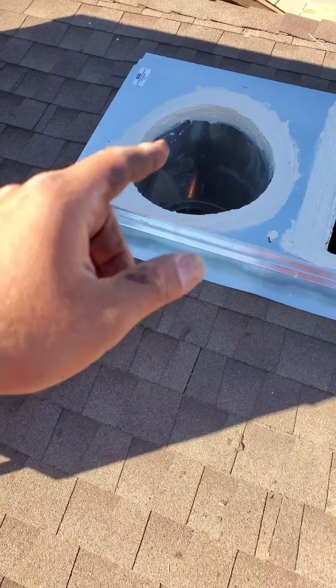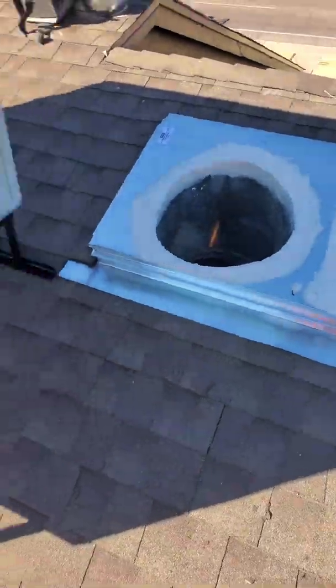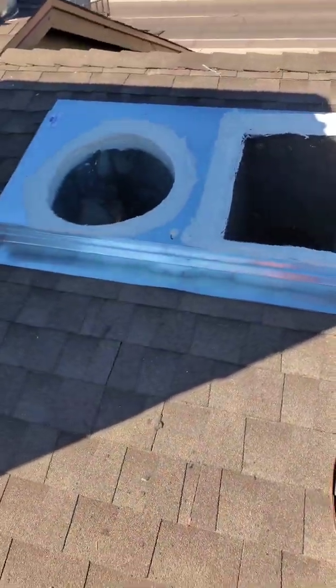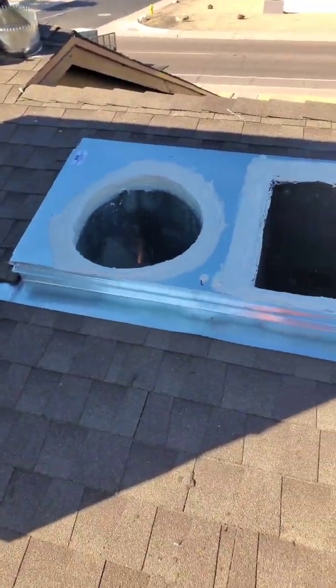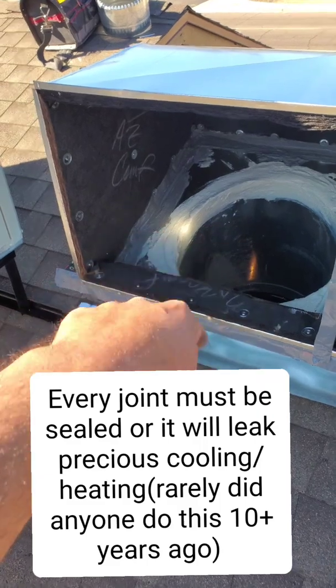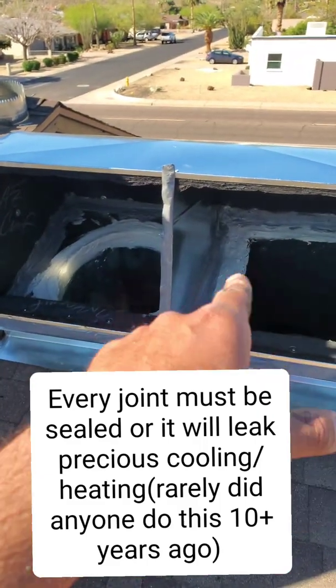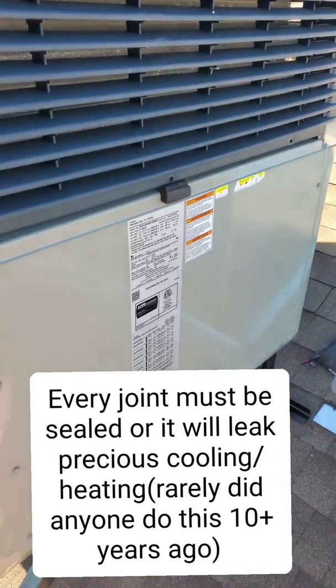This is the new return that we cut in the master bedroom — filter and grill. We installed the new jack, the new ductwork, the new return, and the new supply ductwork. We installed new thermostat wire to eliminate all variables. Now we're going to set the unit in the elbow in place. Everything is nice and sealed up — the new elbow, every seam is sealed with duct sealant that hardens.